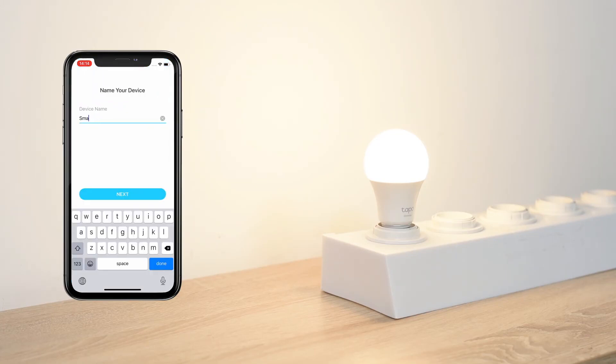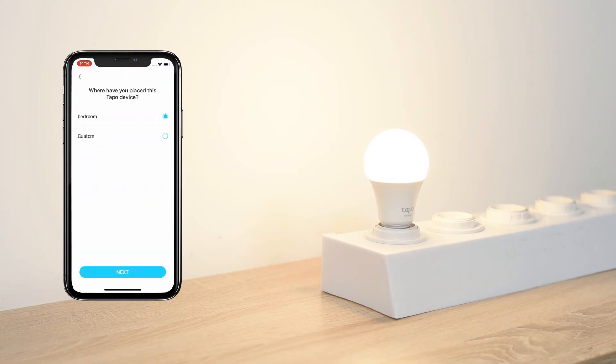Name your bulb, set a location, and customize its icon for easier identification. After setting it up, you can check for the latest firmware to optimize its performance.